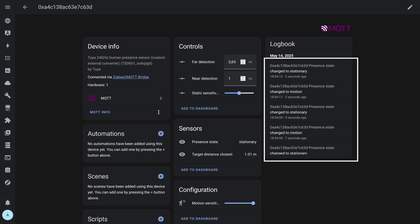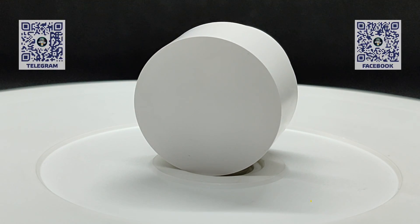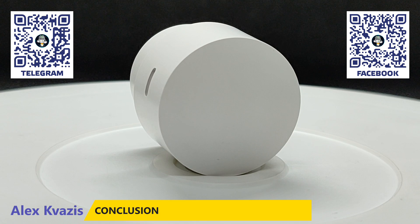Here's how it looks in the MQTT integration. All the entities and states we just reviewed are also available here. On the right is the log column — statuses change actively. Overall, this was an interesting experiment, especially because I had to create an external converter from scratch for this sensor.